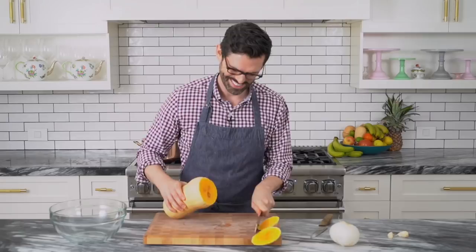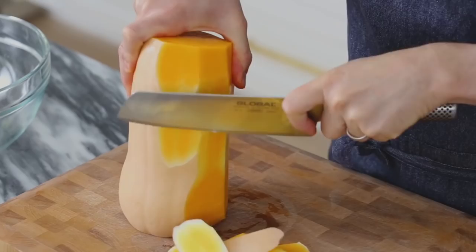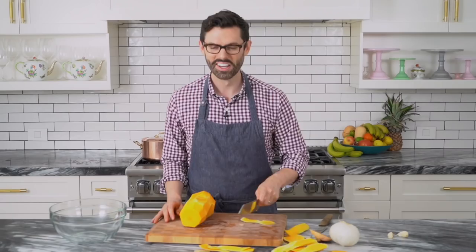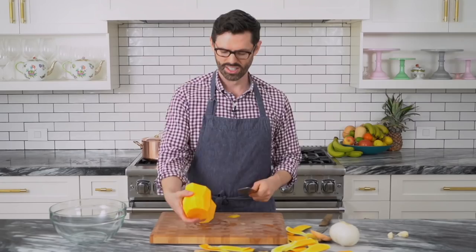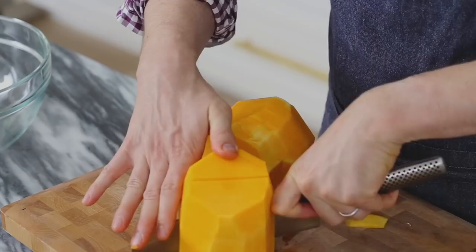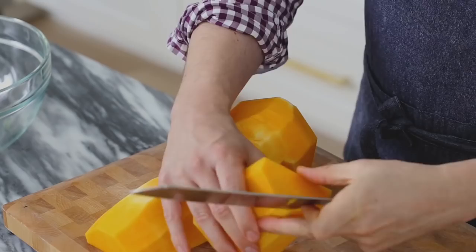Now just clean the edges off and remove that tough skin that nobody wants to eat. The skin's off. Now it's time to get to chopping. I'll separate the neck from the body where the seeds are and then just start cutting them up. You want small pieces that'll cook quickly — that's the only rule. Otherwise we would just roast it and take all the time in the world.